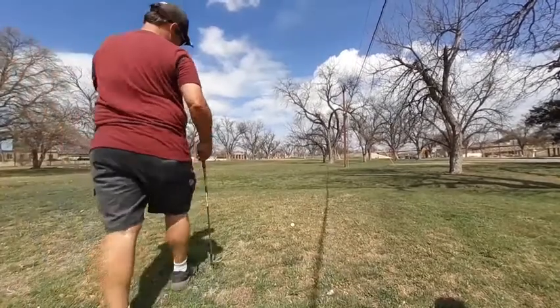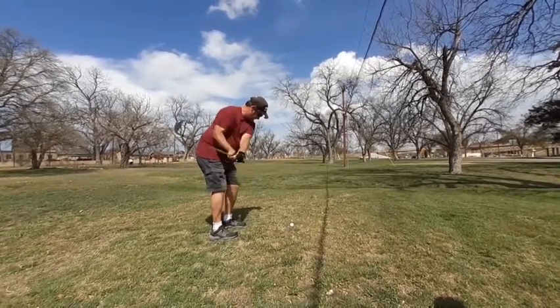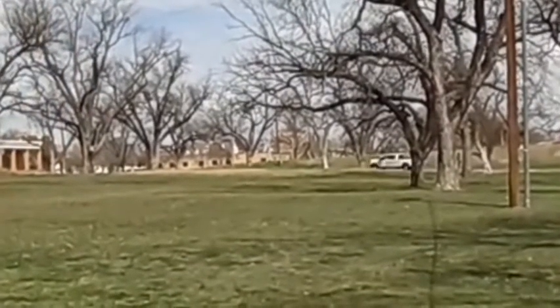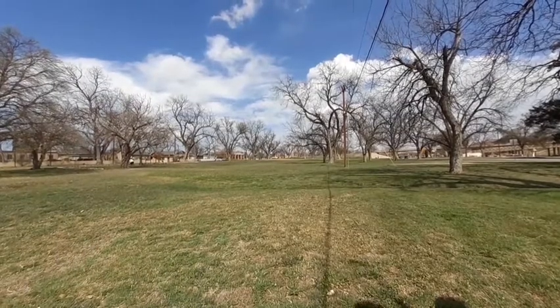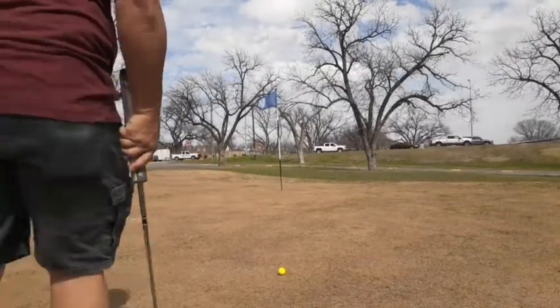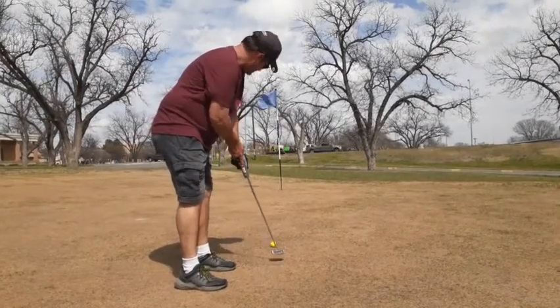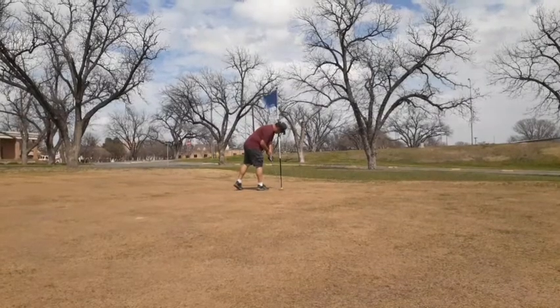I've got to punch it up there with the six iron — going to try to rough it around. I decided to try to attack that pin. I'll save par there — first par of the choke-down video. I used the six iron and that was a smart play, so playing smarter on that part.